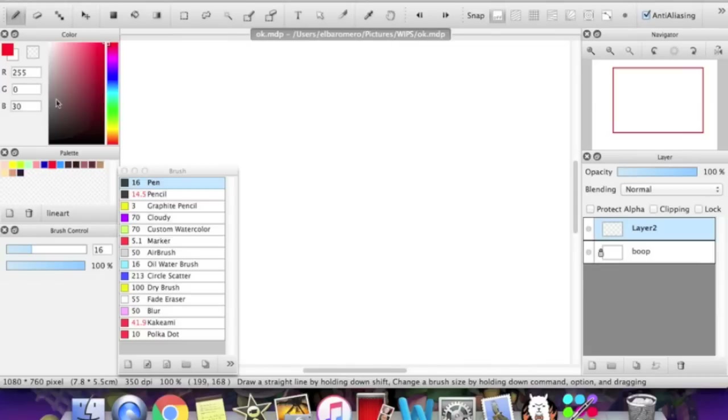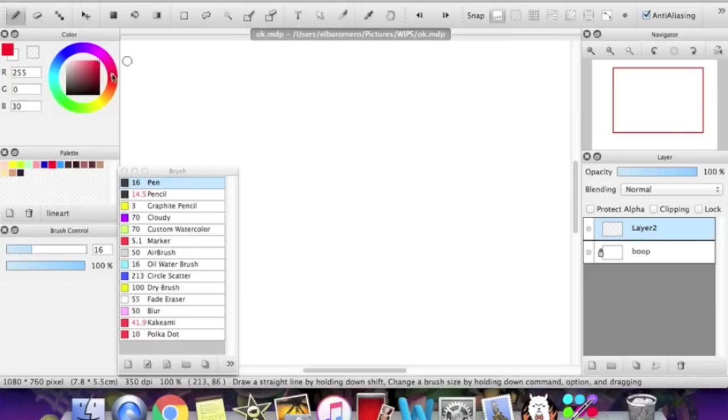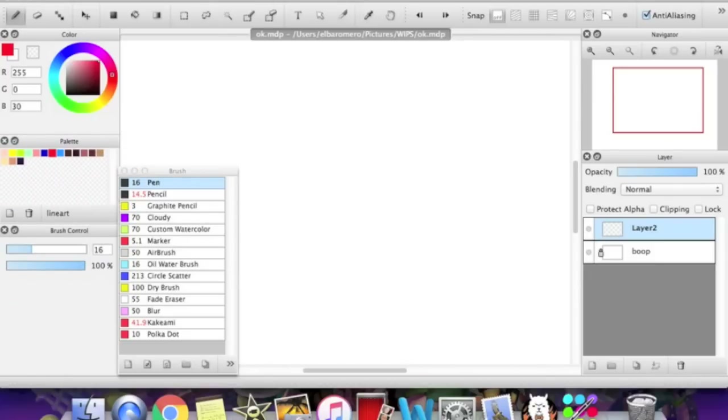Up here is the color bar. Usually when you first download FireAlpaca, it comes as a wheel, but it's too small and you can't make it bigger. So I go for the color bar. If you want the color bar, just go up to the color tab and choose color bar.